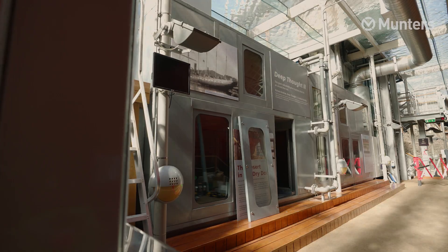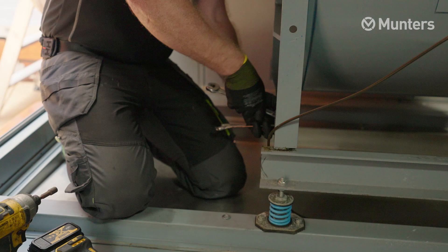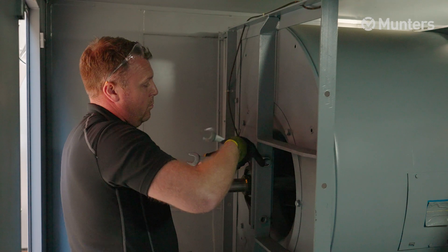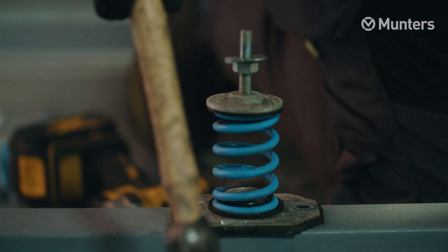The fans we had in place previously have been there for 15 years and they're belt driven, which means they've got some mechanical losses associated with them. Munters came back to us with a number of suggestions — ways we could make upgrades or even just changes to our control algorithms to help optimise our energy use.